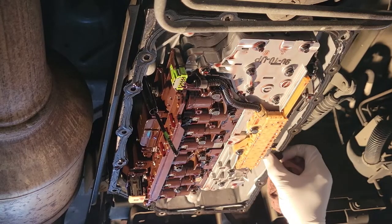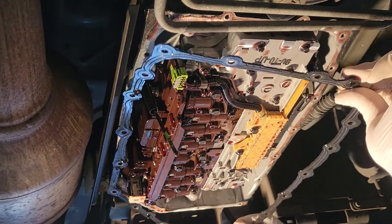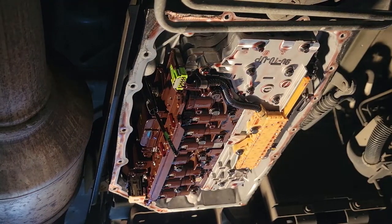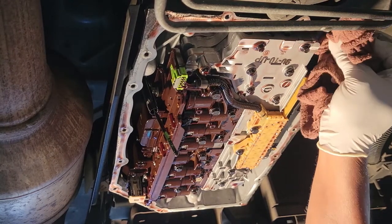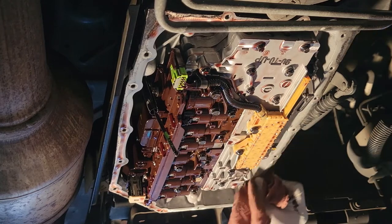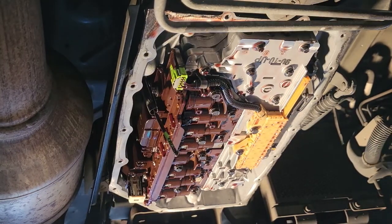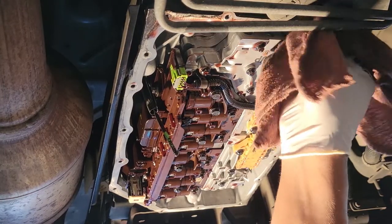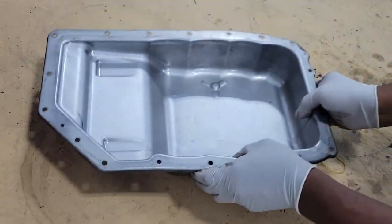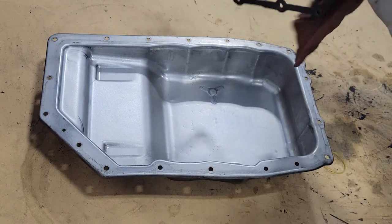Now that we've cleaned the pan, we just want to pull down the gasket. And this gasket can be used over again. We're going to clean it and wipe along the base. We have cleaned up the pan and we have wiped off the gasket.